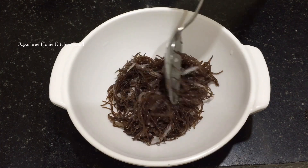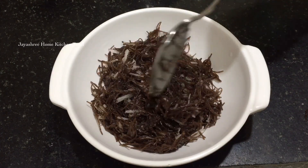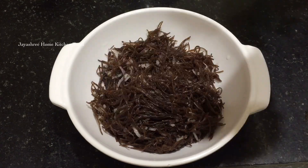Hello everyone, welcome to Jayshir's Own Kitchen Tamil. Let's get started with sweet ragi samey. This is not very quick. This is a breakfast.